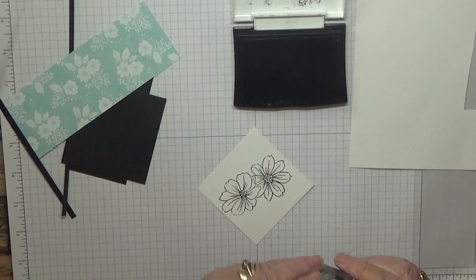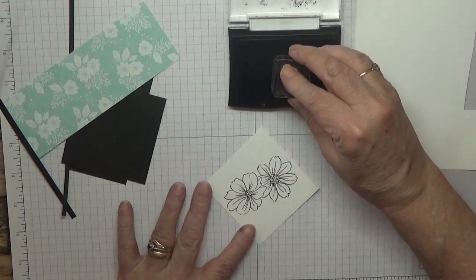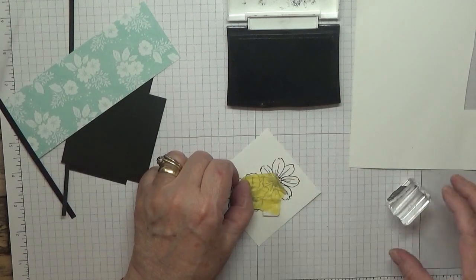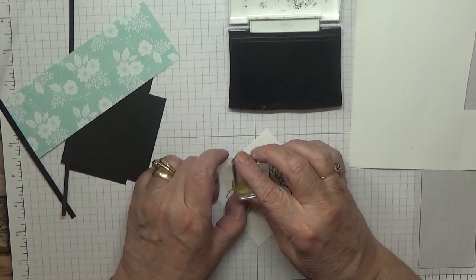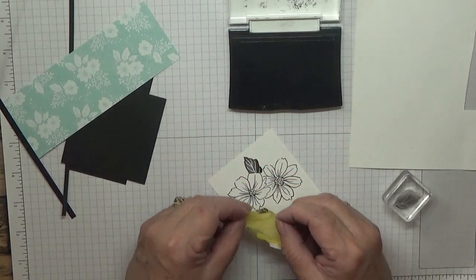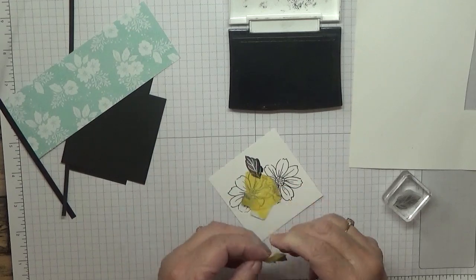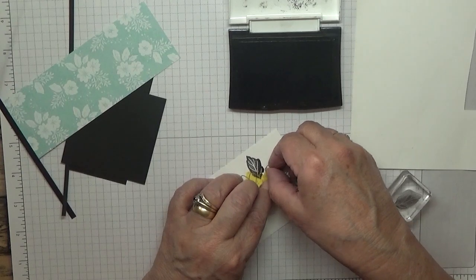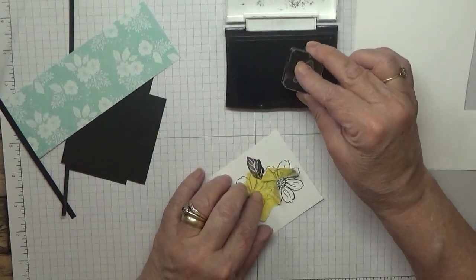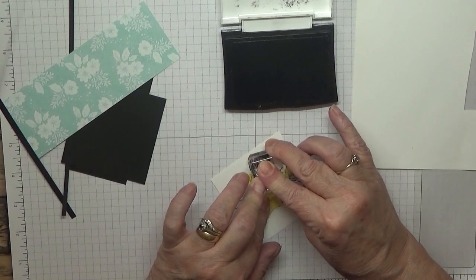I've still got 'Pour Party' on the big black one. What I'm going to do is just protect the top of the flower so I don't get ink all over the flower, and stamp that down at an angle like that. Then protect that flower from the little one and put that down there like that.